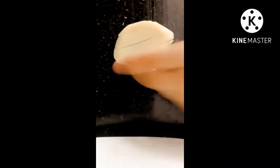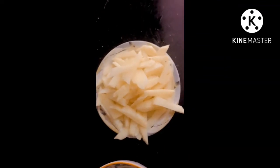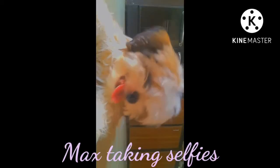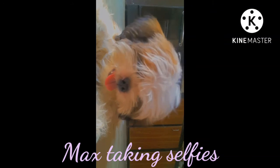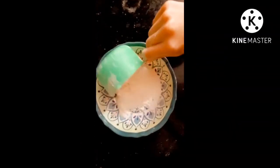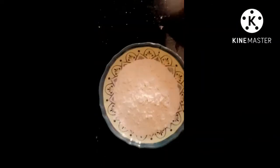Here we have cut the potatoes into french fry shapes and now we will put them in water for almost 3 to 5 minutes. After that we will make a mixture for the potatoes.